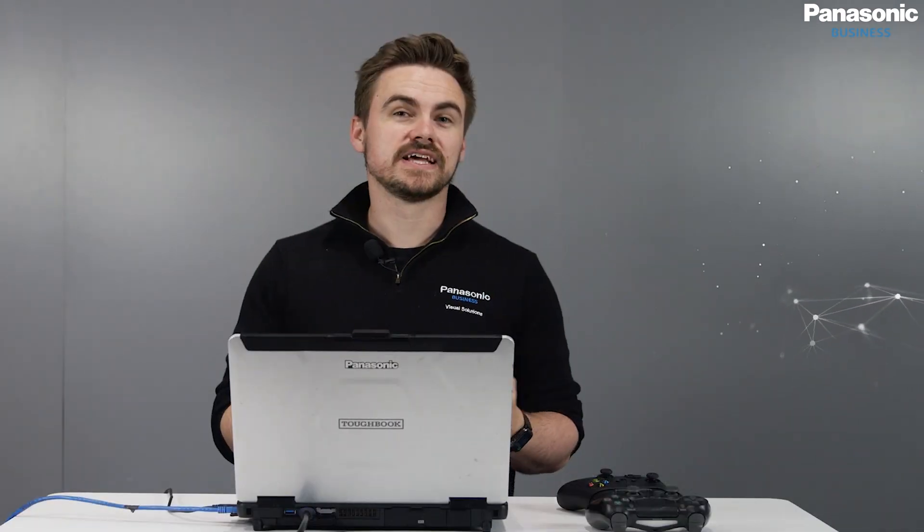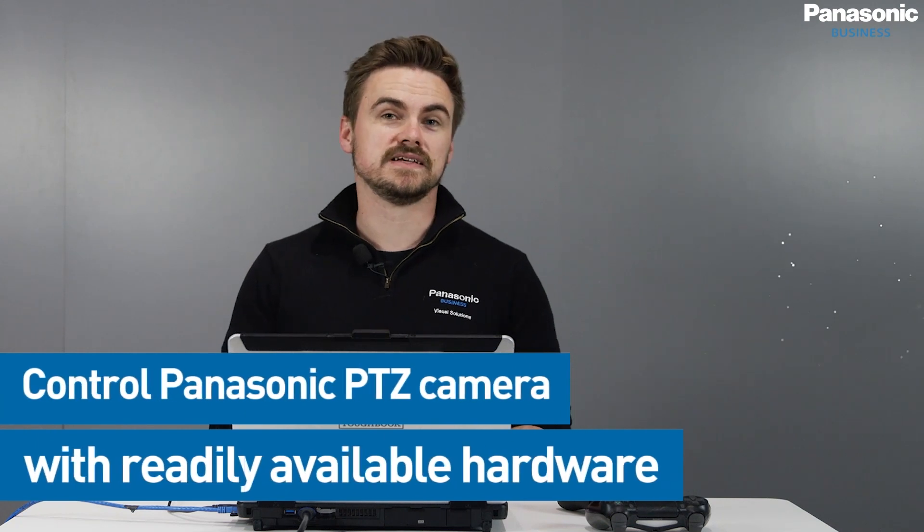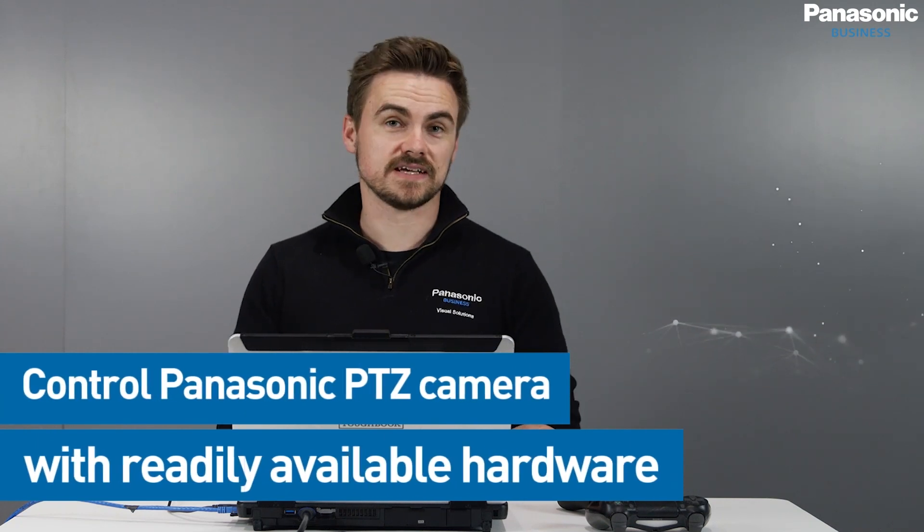PTZ Control Center, as covered in our other videos, is a central hub for any type of control with Panasonic PTZ cameras. So let's take a look at how to simply connect a gaming controller in this scenario to a Panasonic PTZ via Panasonic PTZ Control Center.